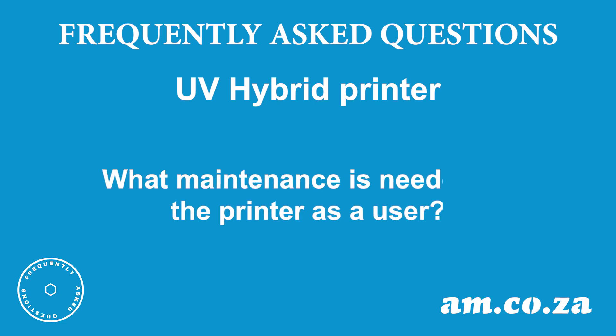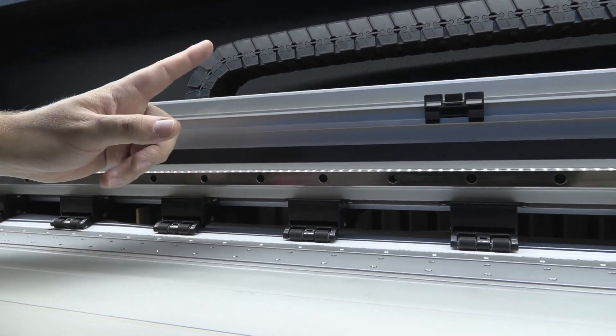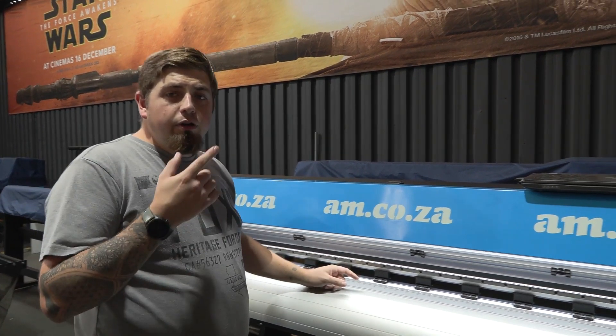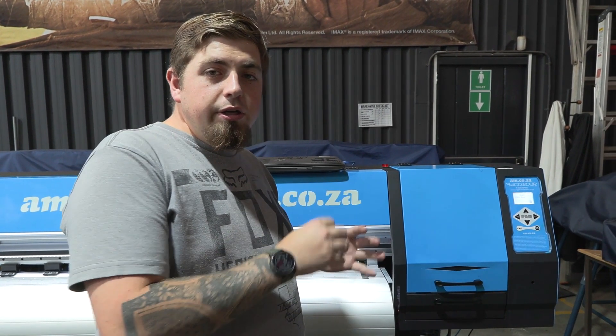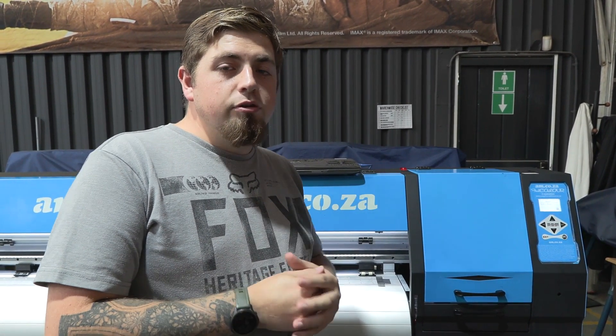What maintenance is needed on the printer as a user, not a technician? For general maintenance, it's always best to lubricate your linear rail as well as alcohol swab and clean your gritting belt. From there, go over to your capping station. This also needs to be cleaned thoroughly — make sure there's no dry ink left behind or any residue from each clean, because during the cleaning cycle any leftover dry ink will cause little blockages that are not easy to get rid of.